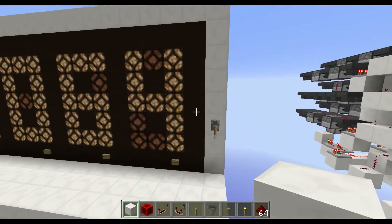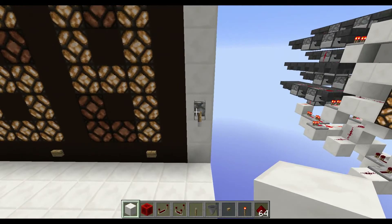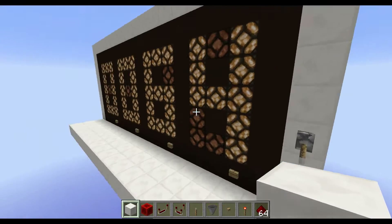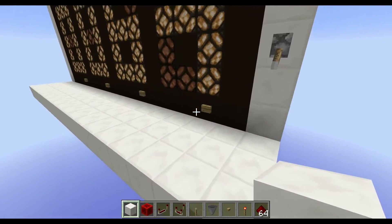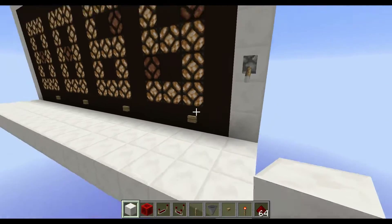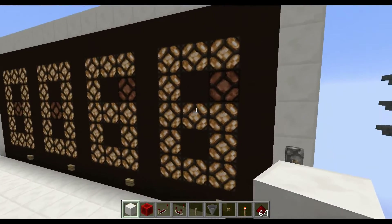You can also put a T flip-flop next to it, so you can make a racetrack for example and stop the time. And if you want to count events that happen, you can hit this button and use this as an upward counter input.